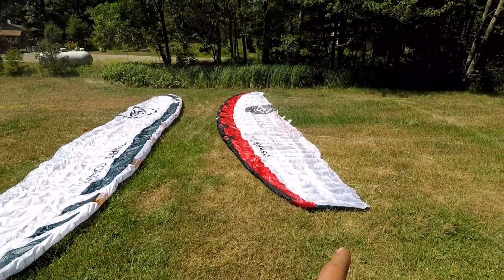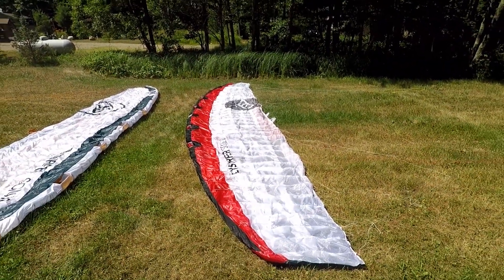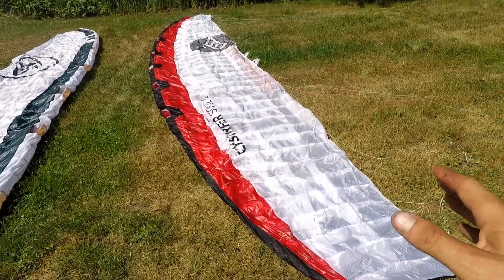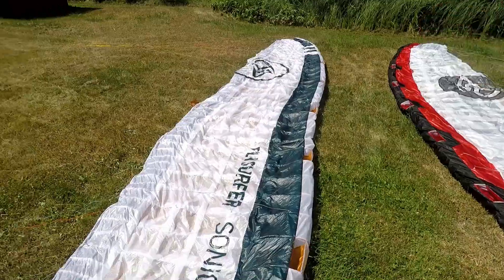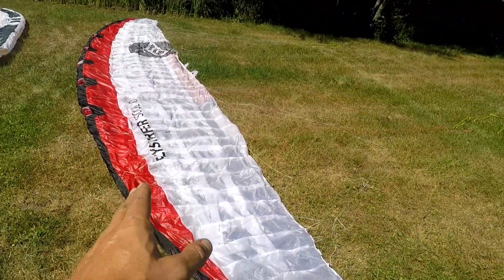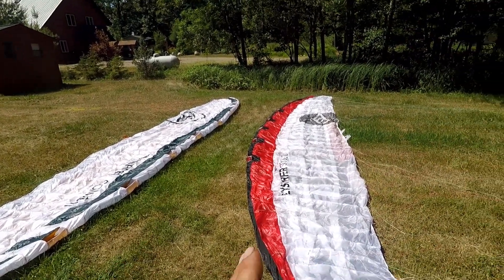The Sonic 3 is a race kite, designed for that. The Soul, on the other hand, is more of a freeride kite. It has a much more of a delta-D shape to it that helps with relaunching on the water. The lower aspect ratio means it's going to turn a little bit faster, be a little bit more reactive, and it's going to drift a lot better than the Sonic.